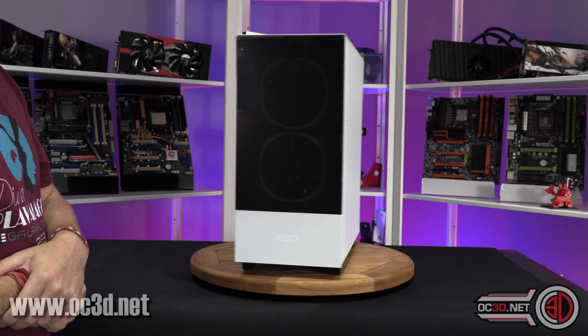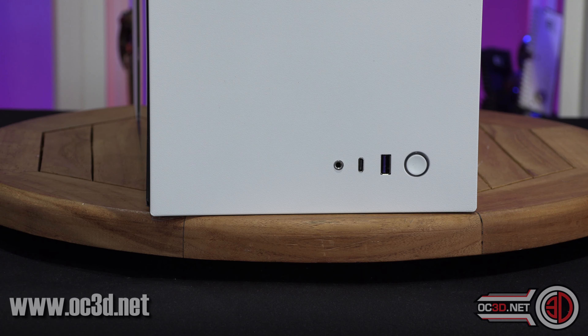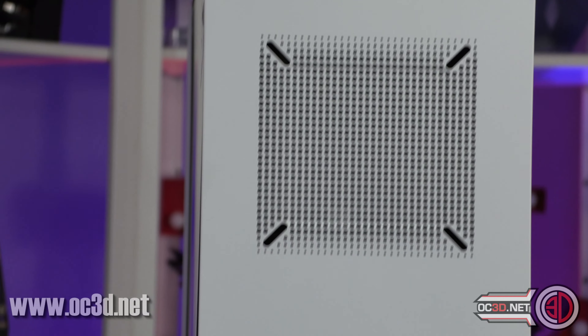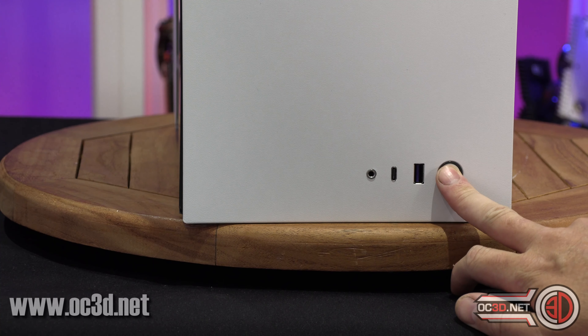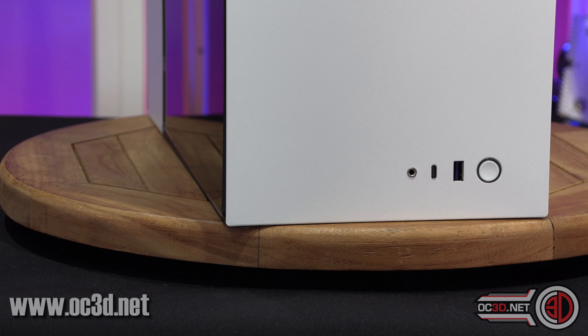Let's move on to the way we normally do our reviews. We always start at the top and at the front, but we've tipped the case over — so this is the roof panel. Down there you can see a power switch. There's no reset switch, but you do get a USB Type-C cable, which is quite nice.